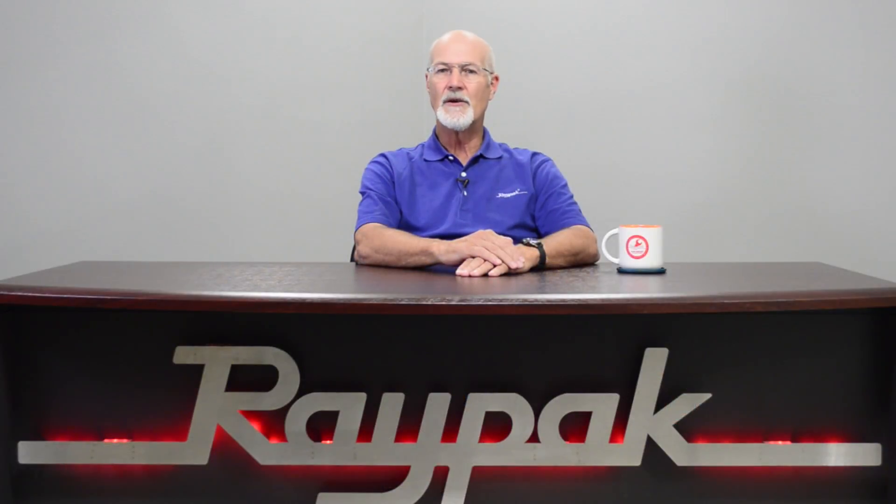Hello, my name is Darren Hart, Senior Service Technician at Raypak. After watching this video, you will be able to connect the stainless steel venting to an Extherm.